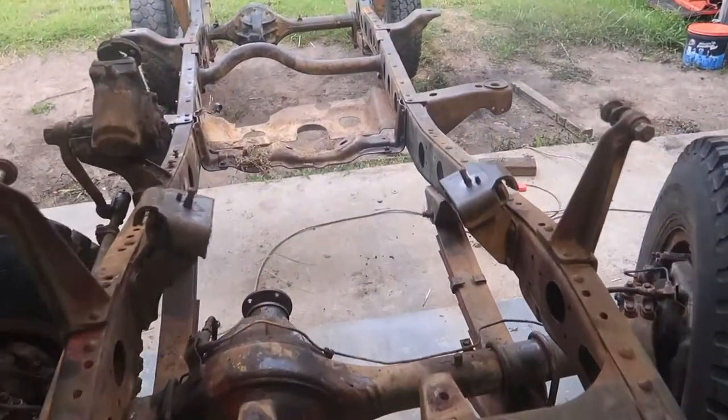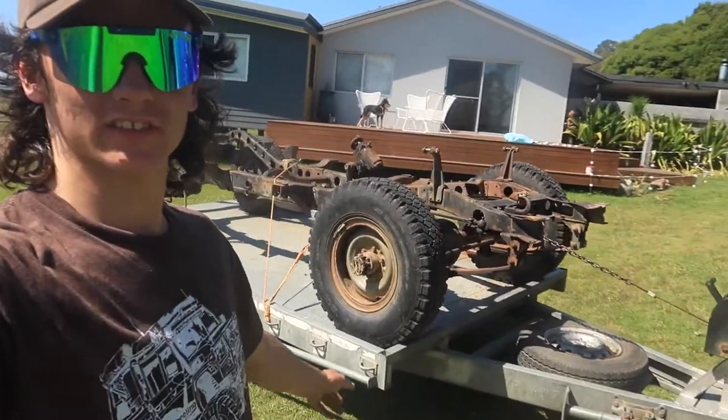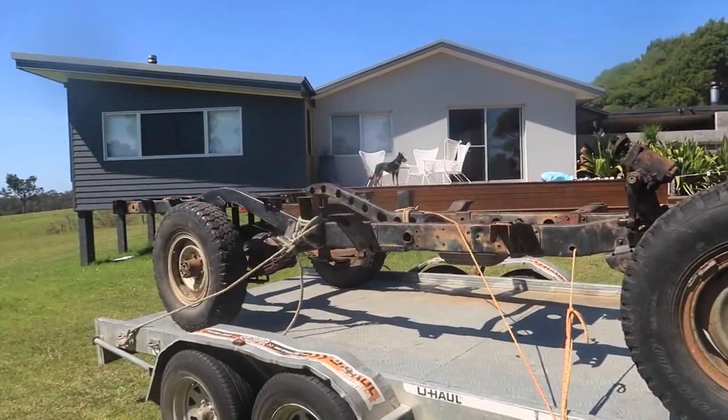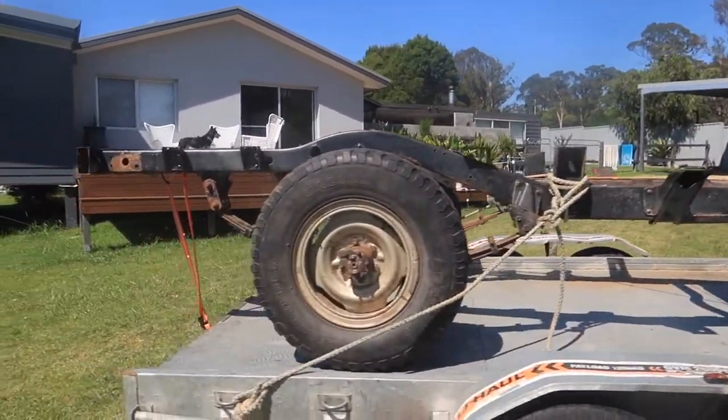So now the chassis is all ready for sandblasting. We'll just take the engine mounts off and we're ready to send it off. That's the 40 on the car trailer. We'll give it a trip up to the sandblasters, then come get it later on in the week.